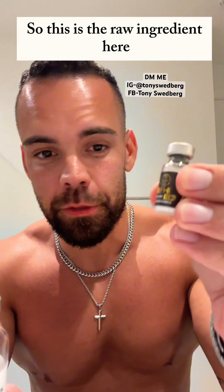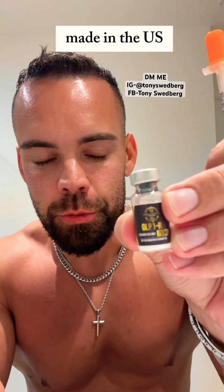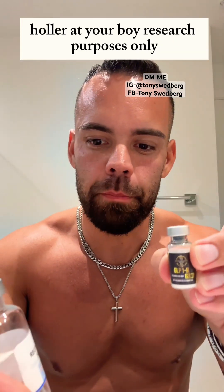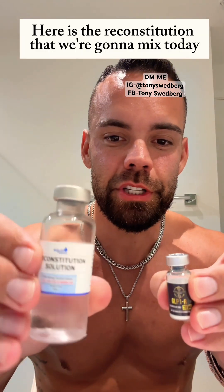Everybody's getting shredded off this stuff — mixing retatrutide. This is the raw ingredient, pure, made in the U.S. If you need some, holler at your boy. Research purposes only. Here is the reconstitution that we're going to mix today.